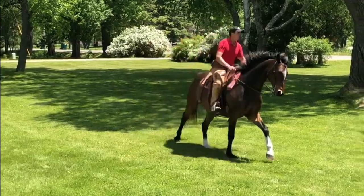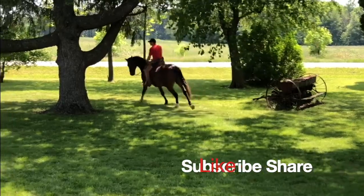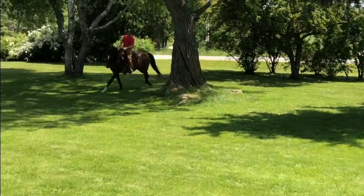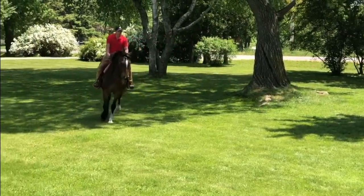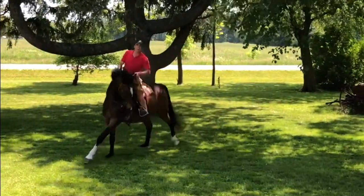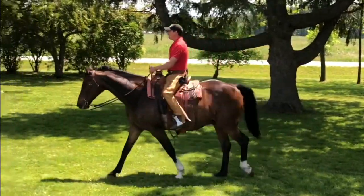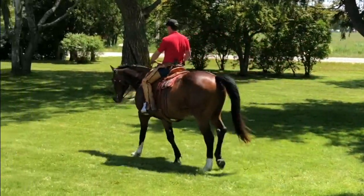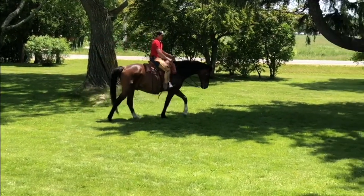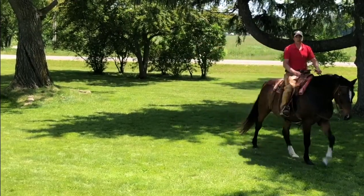Lifting the lower rib — where the sternum and the ribs meet in the middle — trying to keep that up and not collapsing. As I walk, I breathe into my seat, changing the motion of my seat, my pelvis, my lower back, to a back-forward position. Trotting is up-down; cantering is an offset seat.